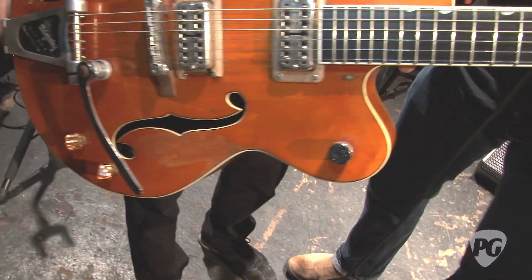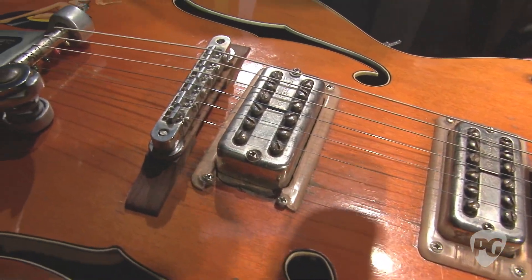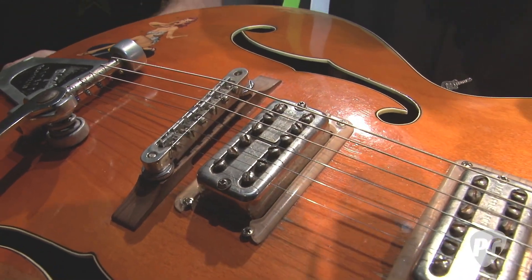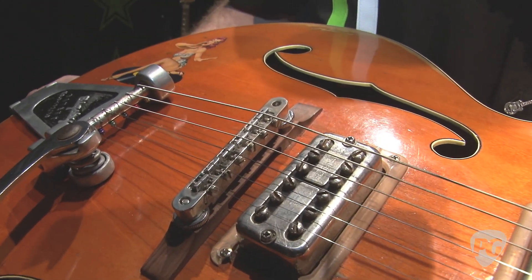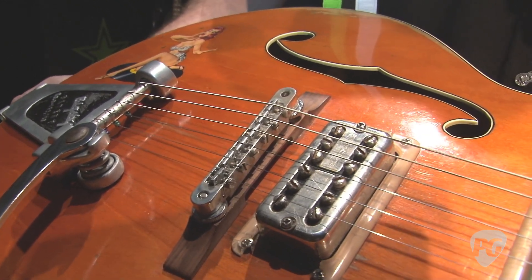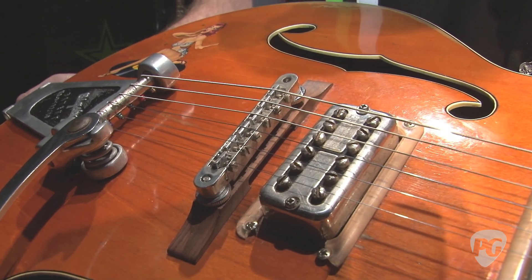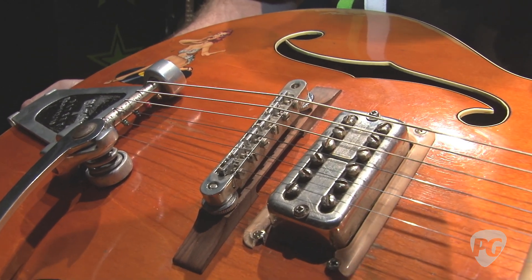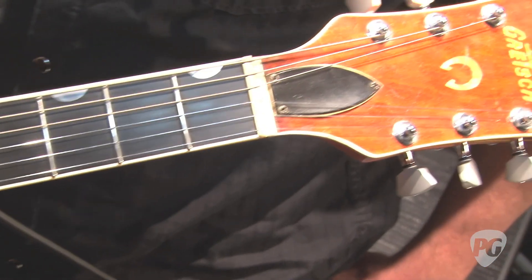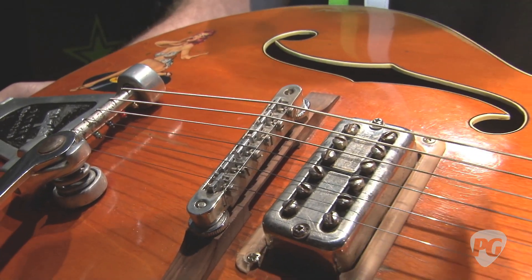Can we get a closer look at the saddles? Are those the stock saddles for his signature model, or do you do anything special with these saddles? These guitars were set up by T.V. Jones when Brian brought them out, and he does most of the work. So it's basically my maintenance on the road. A lot of things — the Zero Fret is gone, of course, and the saddles used to be rollers.